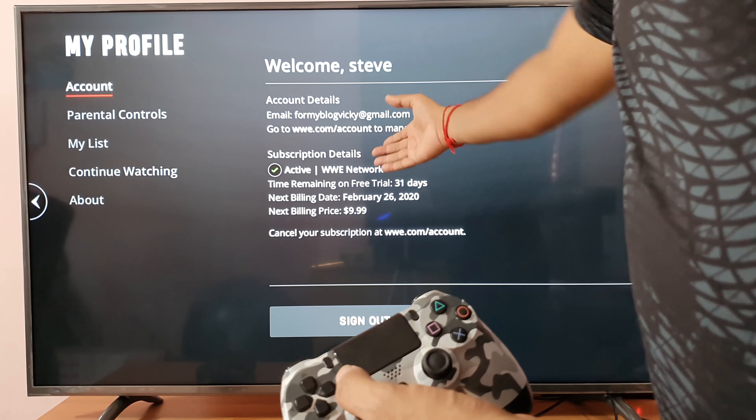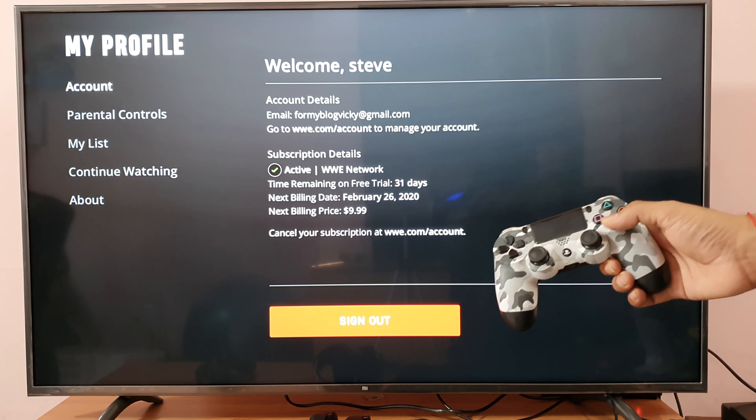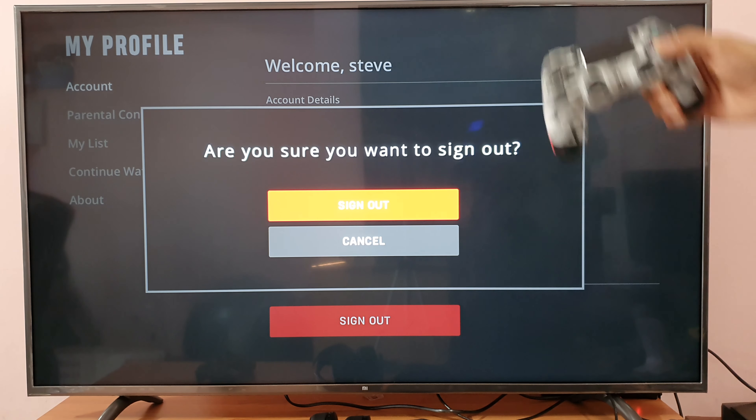So under your account, you can see the options — sign out here. So just moving to that, click sign out. Are you sure you want to sign out? Yes.